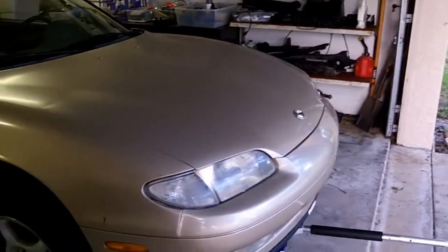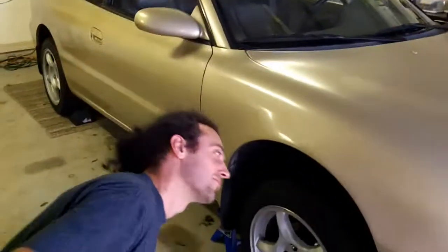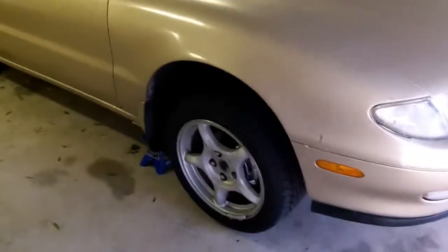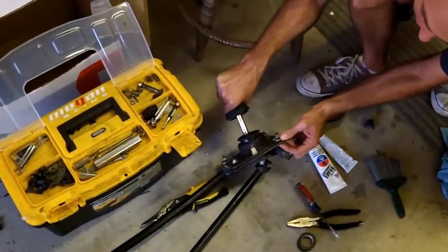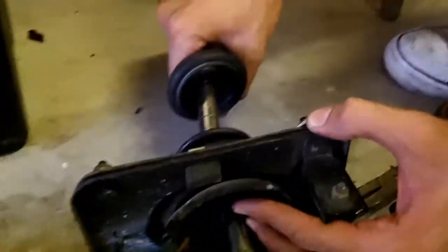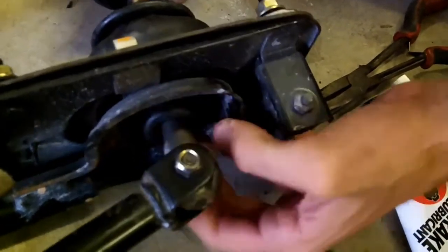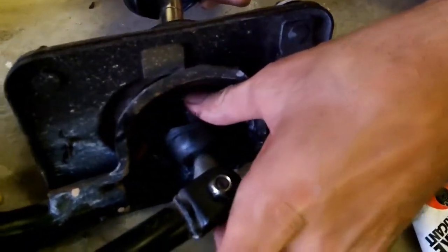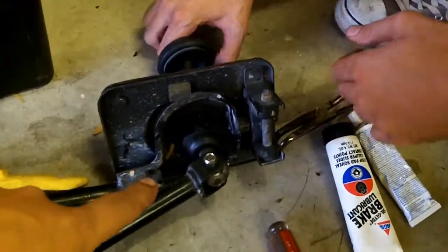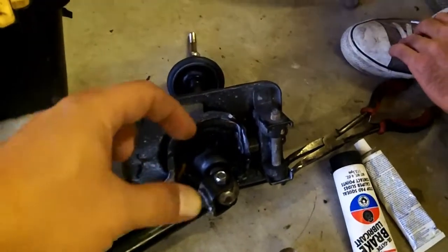That looks about stock height. And removing the shifter is fairly easy, but putting it back together is kind of the hard part. Want to show them the difference — what makes this a short shifter? It basically changes the fulcrum point. It makes this part longer, which makes the throw shorter. We'll show you that when we get the other one out. We'll compare them side by side and show you just how much longer it is.